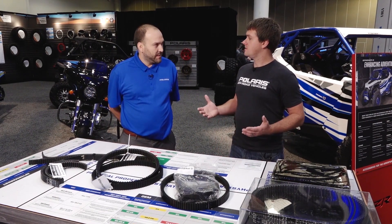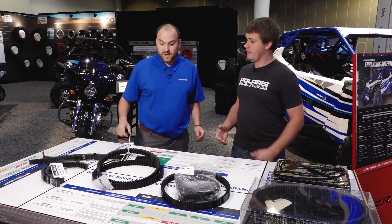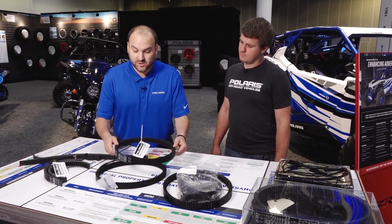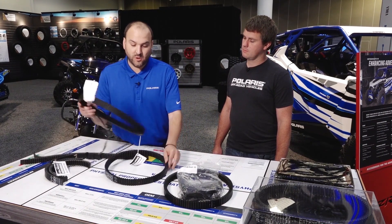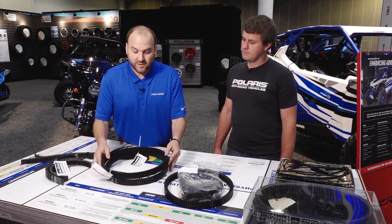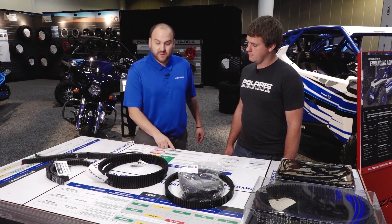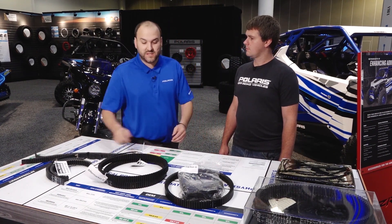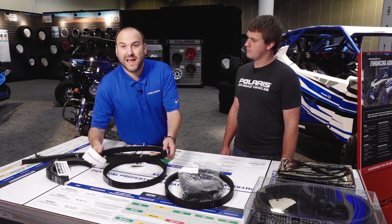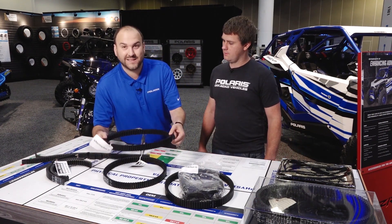What about consistency of our belts versus some of those other offerings? That is a terrific question. We looked at the belt angle all the way around an off-the-shelf belt — what's the variation? On the OEM belt, the most we could see was 0.3 degrees of difference all the way around. On the aftermarket belt, there's a two-and-a-half-degree difference just side to side.